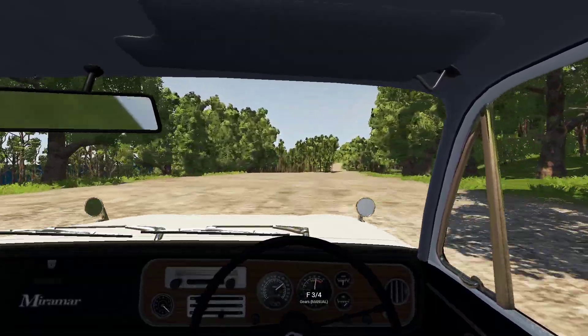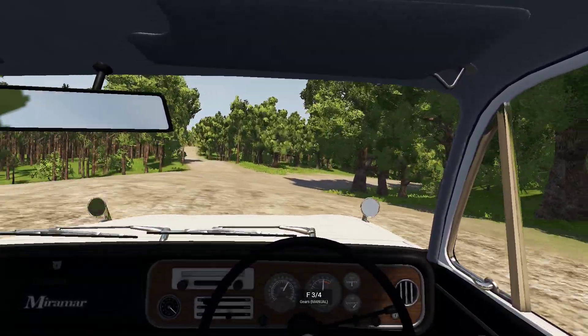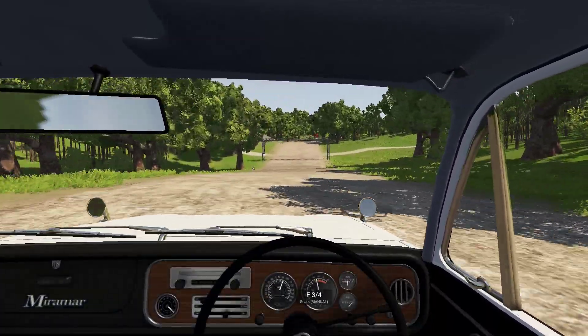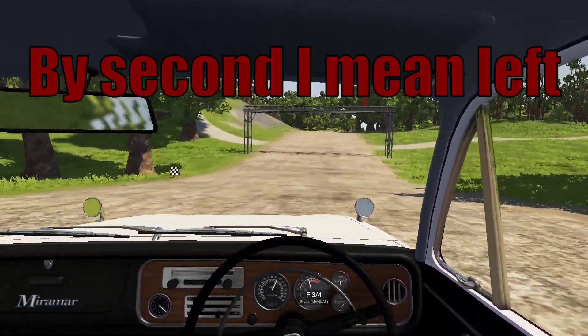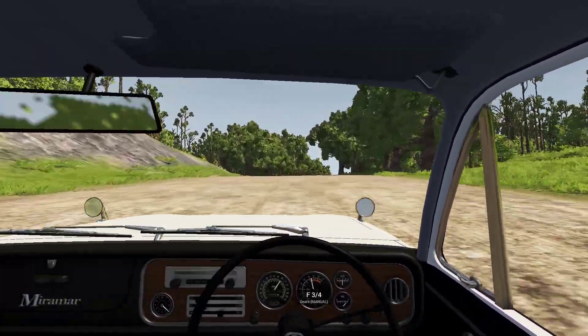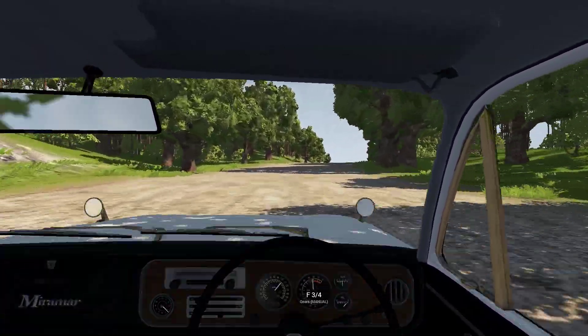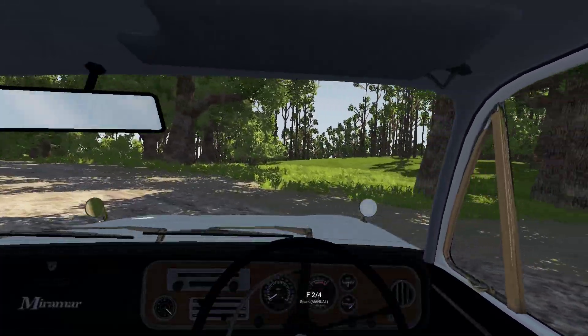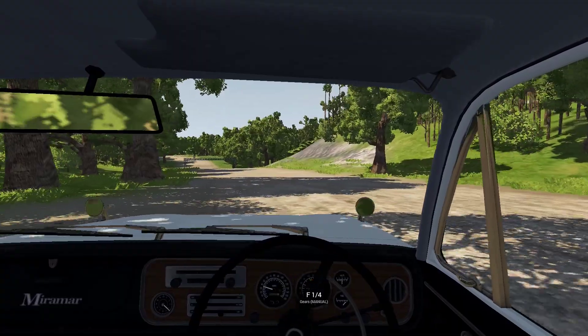This is the word I'm going to describe it at — slow speed. I don't know what the speed is because I can't read the speedometer on this thing — it's so small. The second gauge is the speedometer, it's very tiny. So there we go, that's a lap in the stock Mirama.